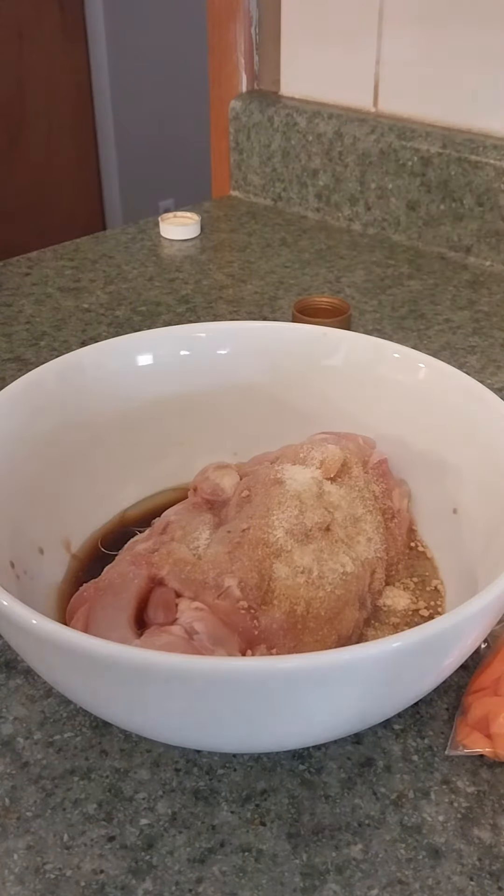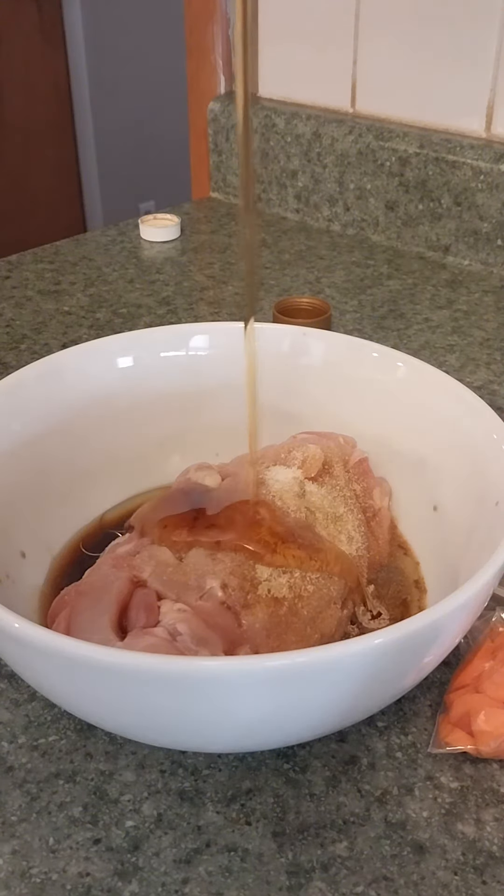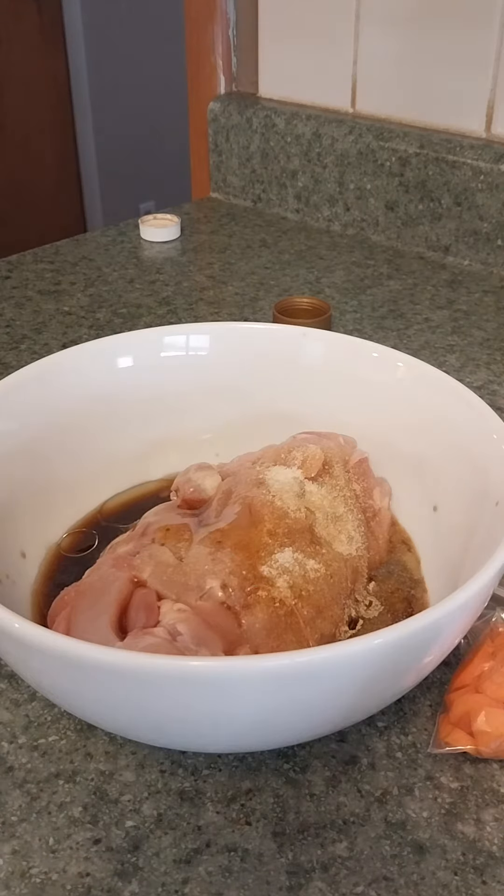Not too much though, don't want to go crazy on that stuff. Finally we're going to add in a little bit of maple syrup just to top it off. Now we're going to let that marinate for 15 minutes.